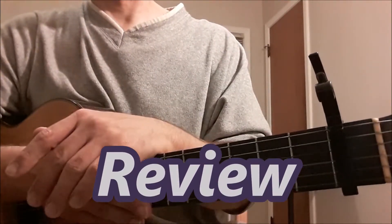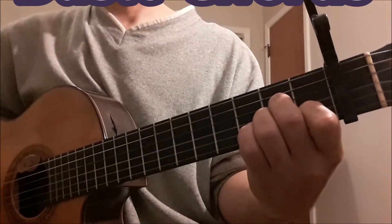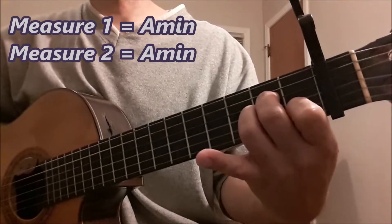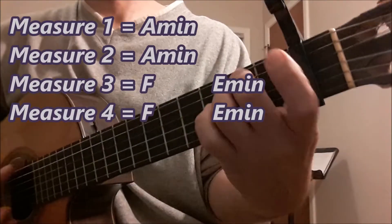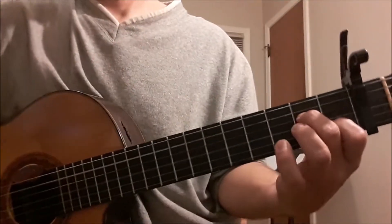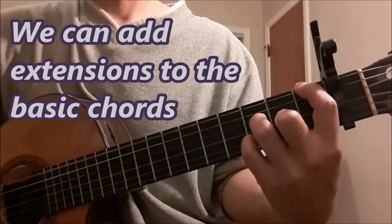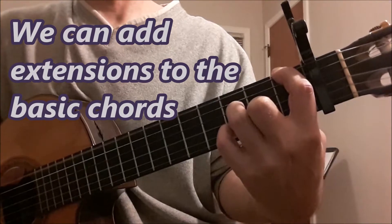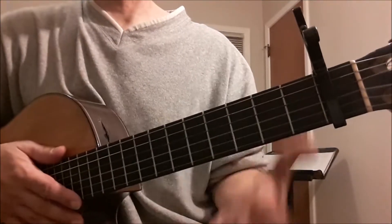Let's try that one time. I'll count to four with the basic chords. Of course, it would be nice to maybe make an A minor 7 or an A minor 9, and maybe this F6 — or if you prefer to call it F major 13 — and an E minor 7. That would be a way to jazz up those chords a little.